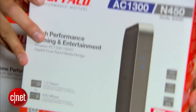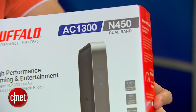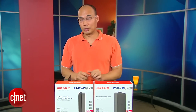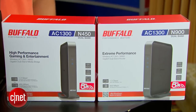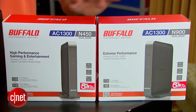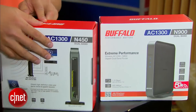This is the new media bridge, also from Buffalo, that supports the AC standard. Pay close attention, however, because these two boxes look the same, but one is a router and the other is the media bridge. The media bridge connects to the router using an AC connection and shares that connection to up to four Ethernet devices.